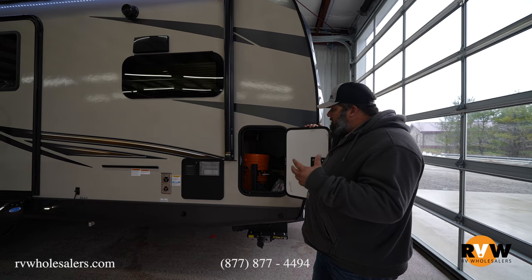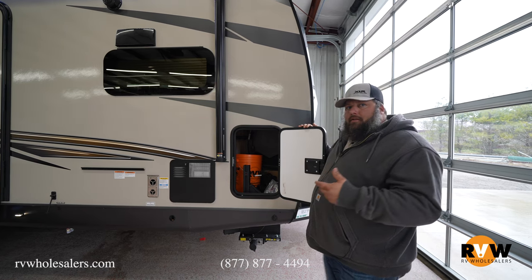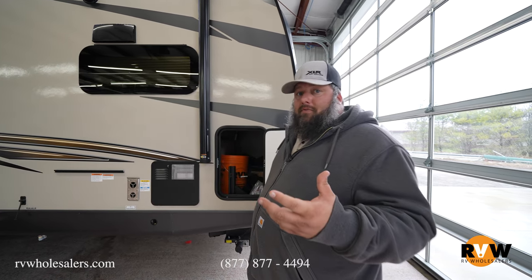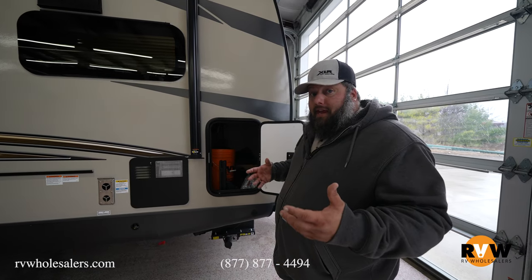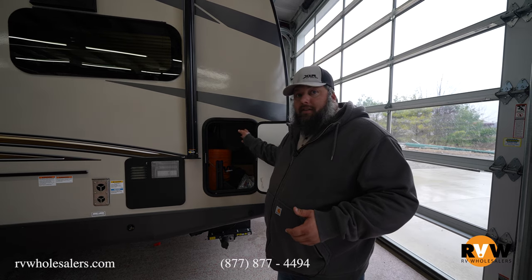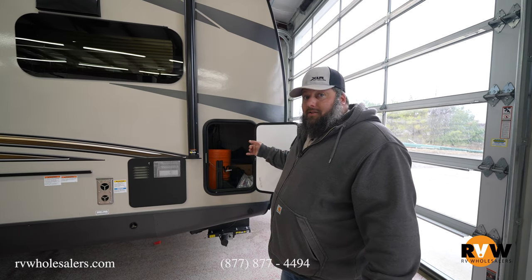Starting up front at the storage compartment — a lot of folks ask what's the point of this small space. Well, the customer we're delivering this trailer to next week has a great example: weight distribution hitch and all its components, a bucket full of gear, a griddle — and there's still room for more. Even though it's a small space, there's a lot you can fit in here.